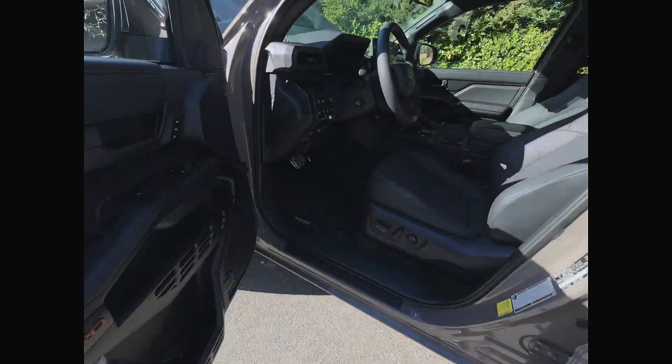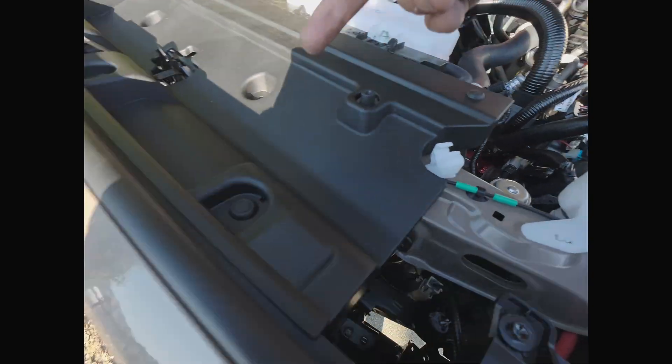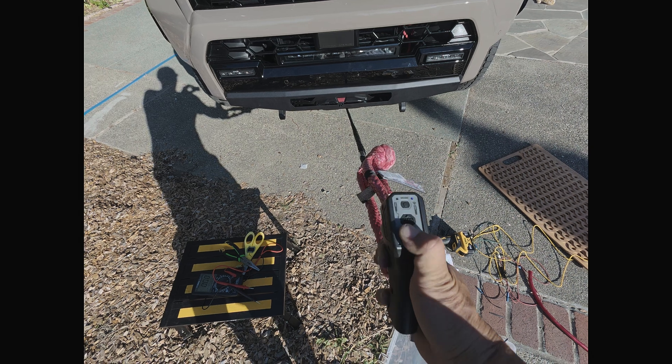If I turn off aux 3, it'll cut off power from the main source so that the winch will no longer work.